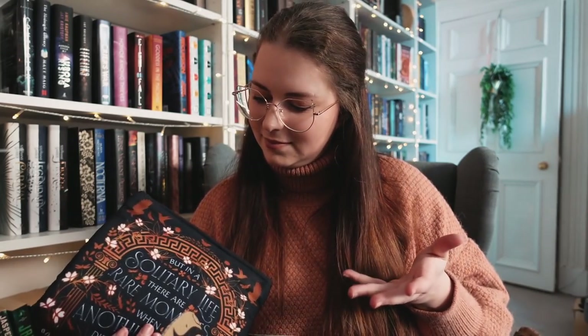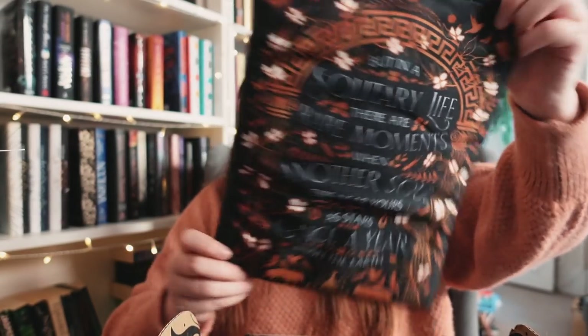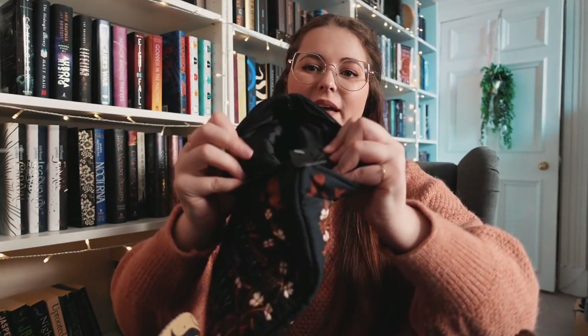Maybe the biggest item — or star of the box — is this book sleeve inspired by 'Circe.' I'm so excited to read that book as well as 'Song of Achilles' — I've been seeing it everywhere and people are devastated after reading it. I need those emotions! I'm currently reading 'The Fifth Season' and I think I just need to admit I like to be miserable in books. The sleeve has a quote on both sides: 'but in a solitary life there are rare moments when another soul dips near yours as stars once a year brush the earth.' Designed by Chatty Nora, with a zipper and waterproof material inside.